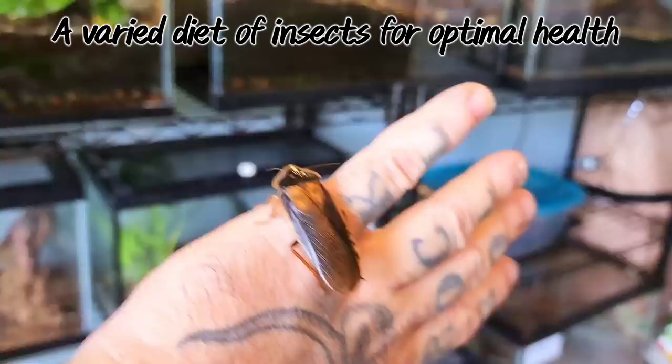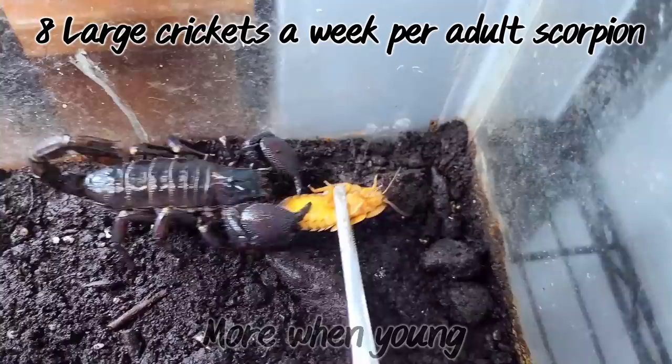These scorpions should be fed a variety of insects. As a staple diet, you can give them crickets, but I supplement this with things such as dubia roaches and mealworms. When fully grown, I'll usually give them a diet of about 8 crickets per week, but juveniles I'll feed much more frequently, as they need this energy to grow.